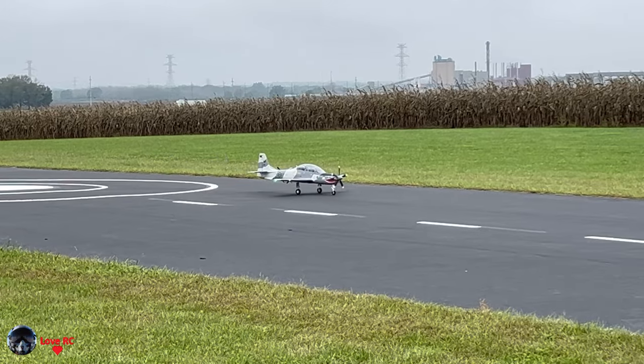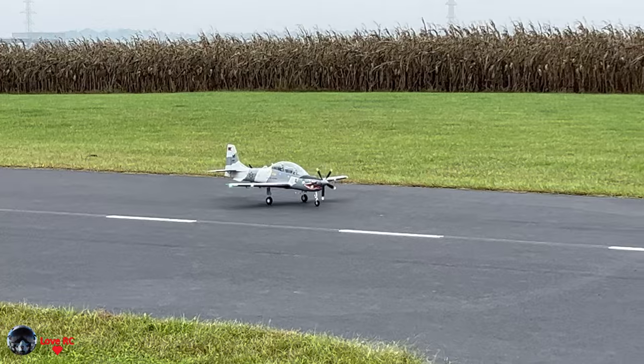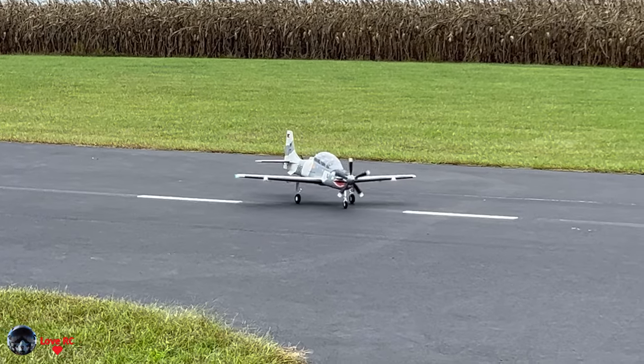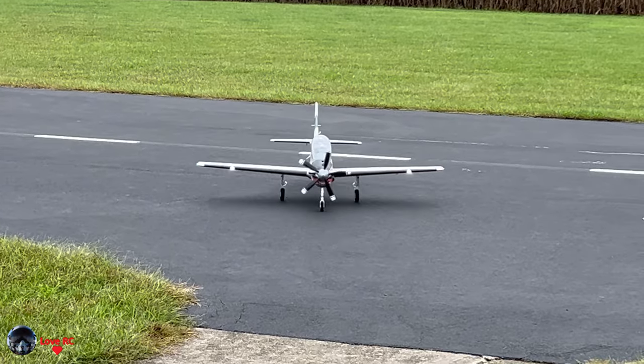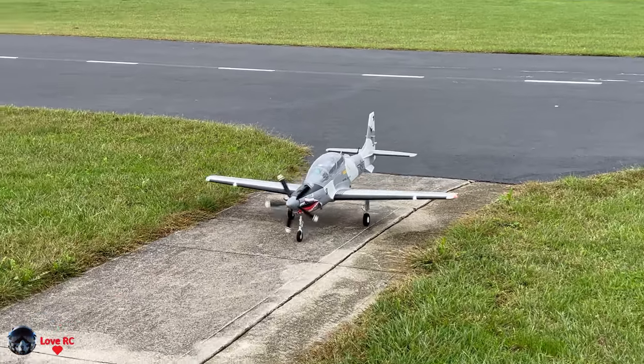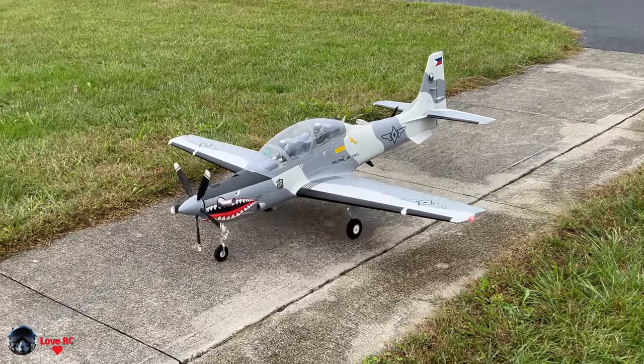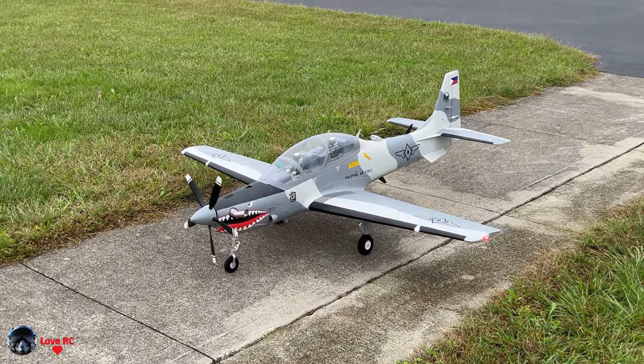Seems to be trimmed out now. Beautiful plane — I love it. I like the A-10. Not great for a gray day; it was supposed to get sunny but it never did.